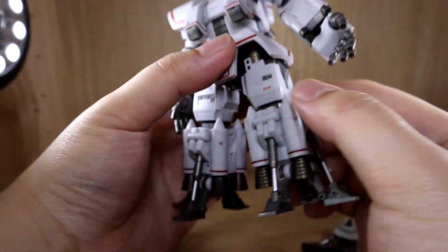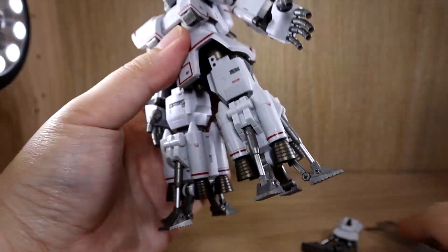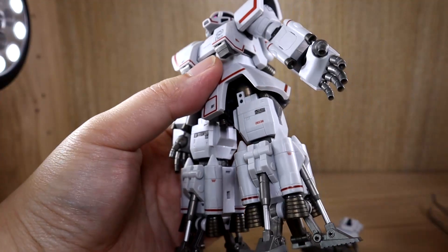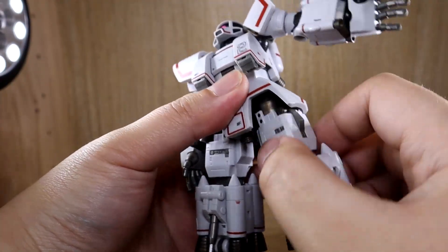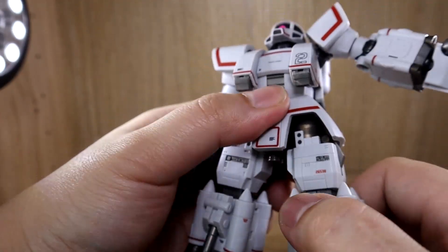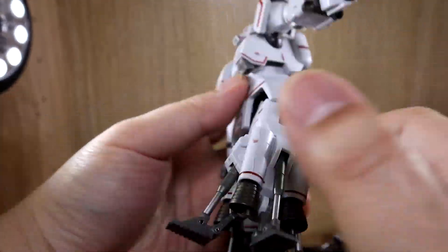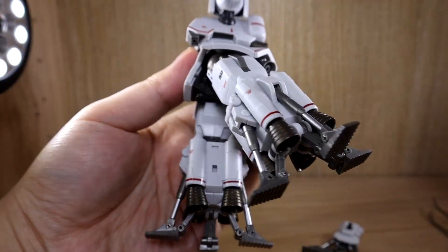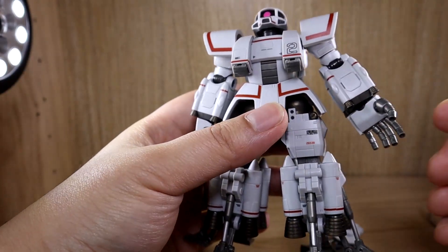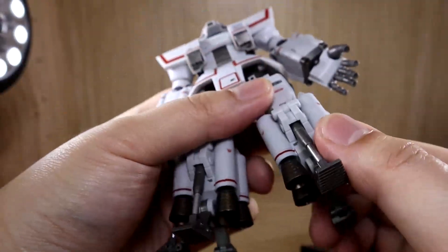Going to the side with the legs is basically not possible because the giant side skirt blocks the way. Forward kicks aren't really possible either, and backward movement is also limited. But this guy isn't supposed to do any kicks anyway.